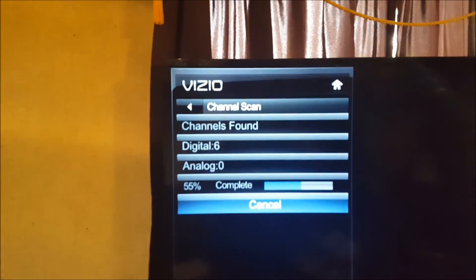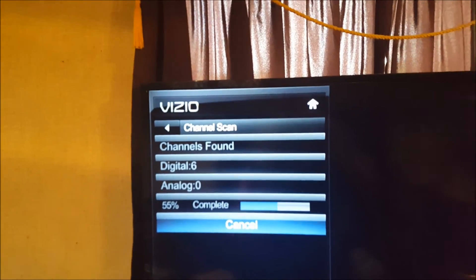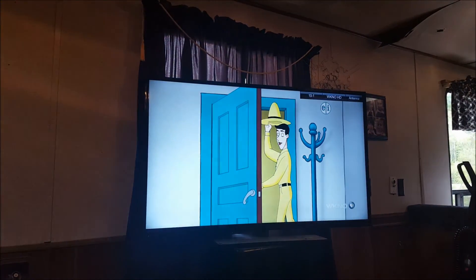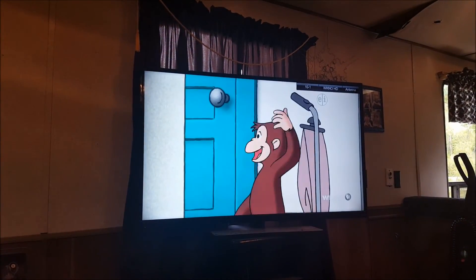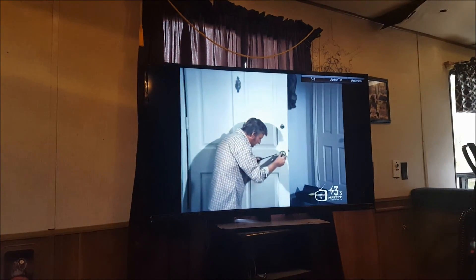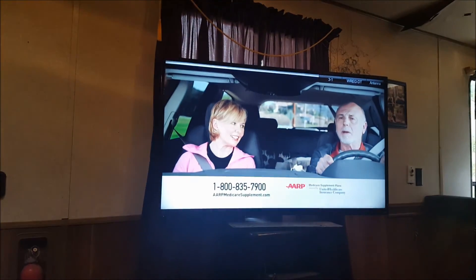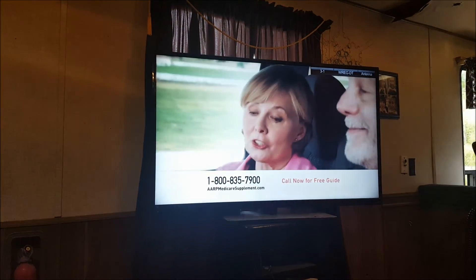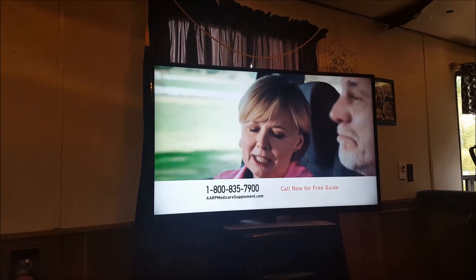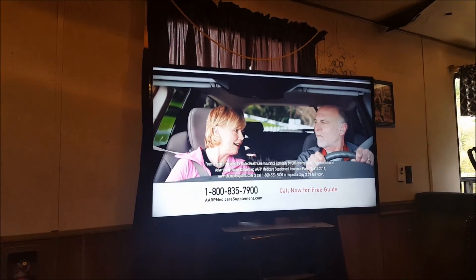We're now up to six additional channels found. As you can see, I now get several more channels than I had before — very clear HD. I now get CBS, which I wasn't getting before. I'm pretty impressed.